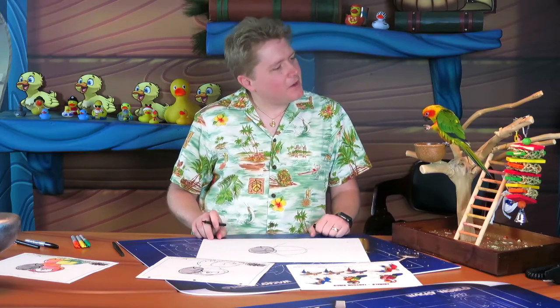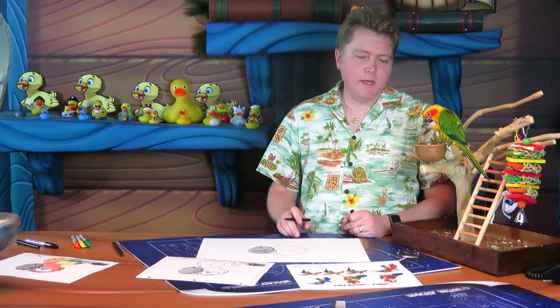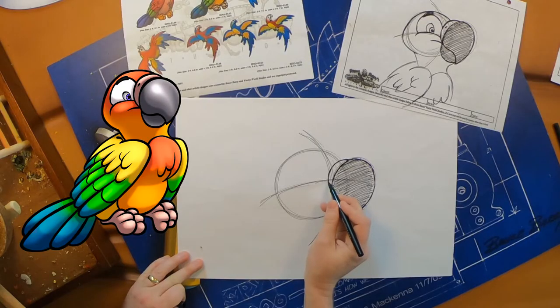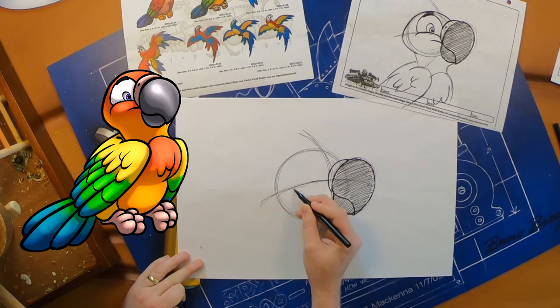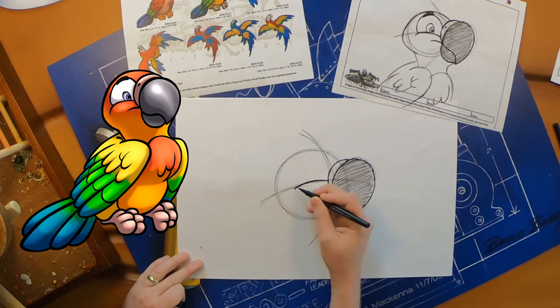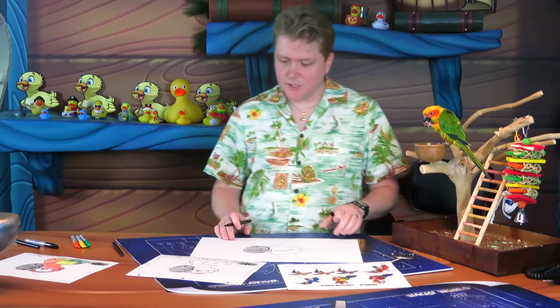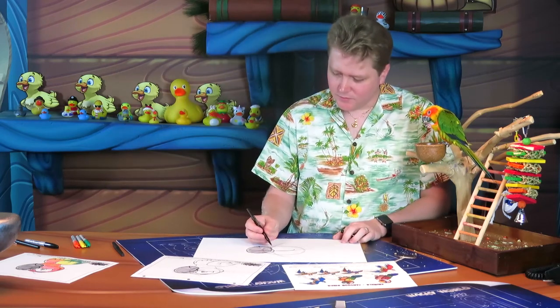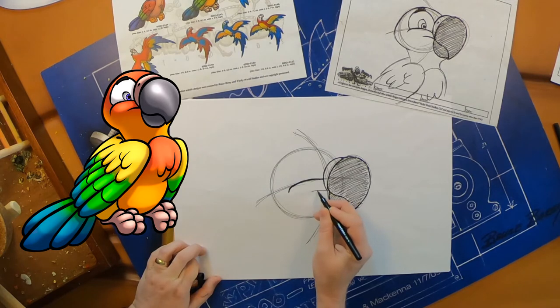Mango is a very happy parrot, so we're going to draw a very happy smile line coming off the nose shape. That's going to curve — follow your guideline — and go about halfway across that circle. It can have a little curve at the end if you want; that's the nice cheek she's pushing up because she's so happy. Then we're going to do another line just below that — it's kind of the top of her smile.